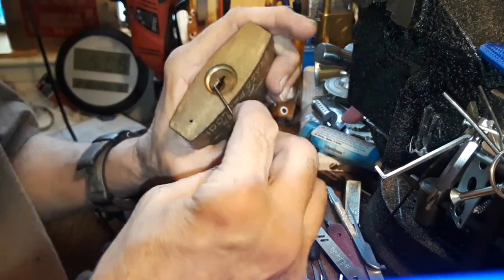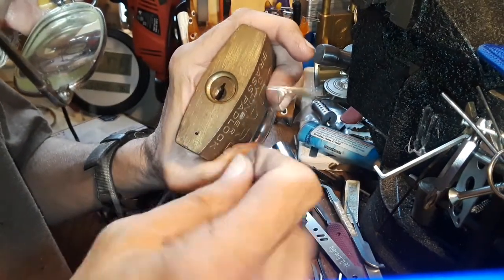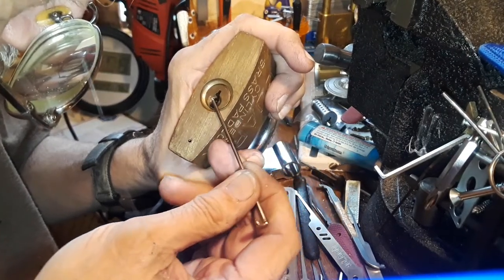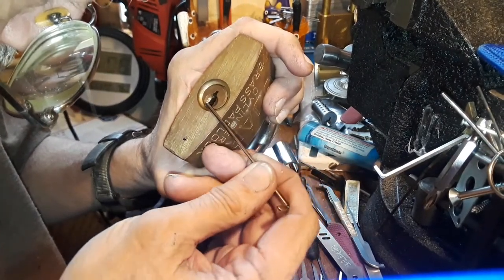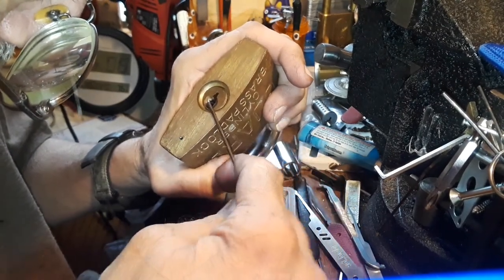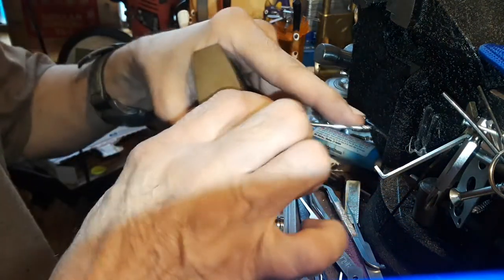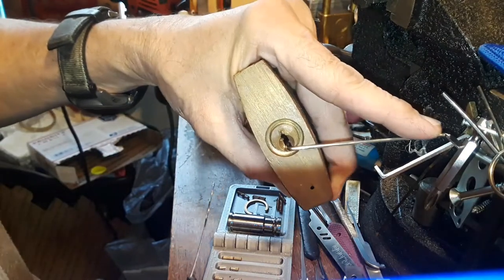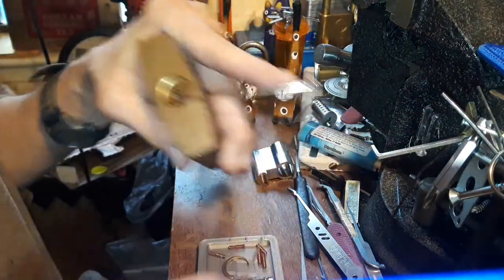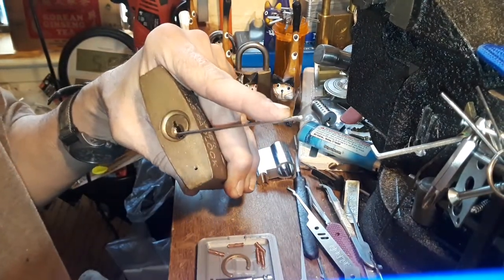The tension wrench will actually go in sideways on this thing. I thought it was going to bind because it's in a classic kind of core-binding state, but I was able to pick it open. My timer shows two and a half minutes. I used the Tron — I didn't use a Bogota.